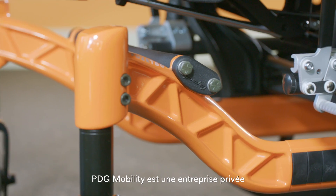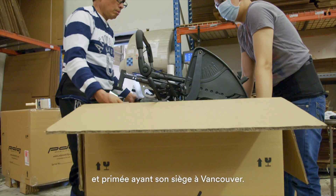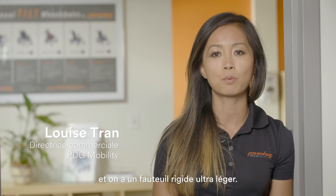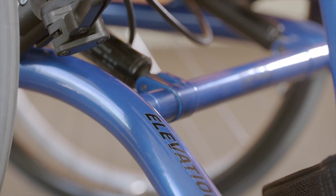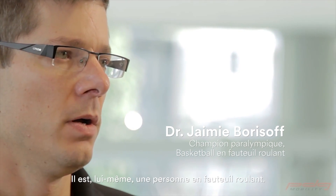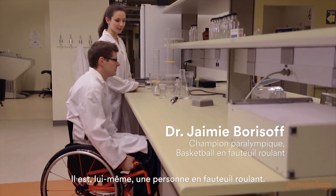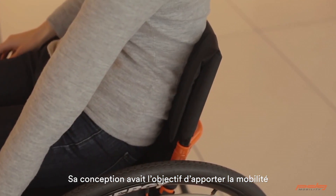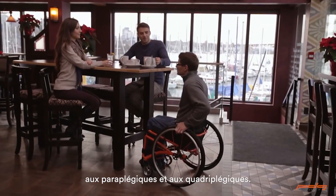PDG Mobility is a privately-owned, award-winning, Vancouver-based company. We manufacture built-in-space wheelchairs and we have one ultralight rigid chair. The Elevation was designed and invented by Jamie Borzov, who himself is a wheelchair user. It was designed to provide mobility to paraplegics or quadriplegics.